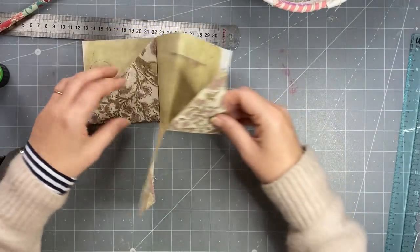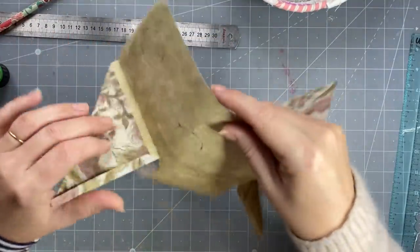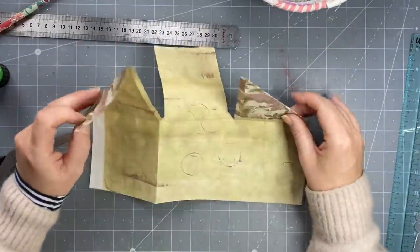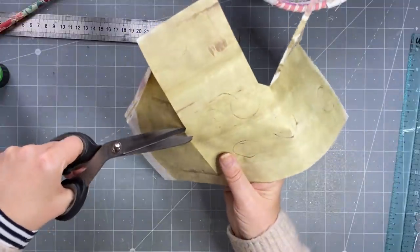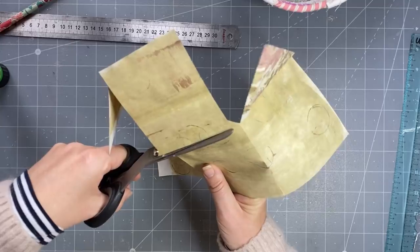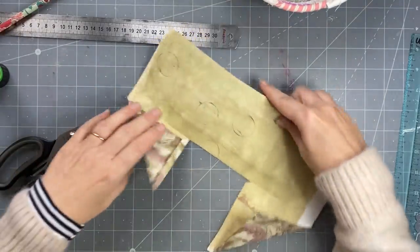So we've got these two bits happening here on the same side. Then we trim off along our center crease here - let's do that first, trim that off, we don't want that. So I'm going to glue this pocket down first. You may need to watch it a few times because it's a little bit confusing as a project.